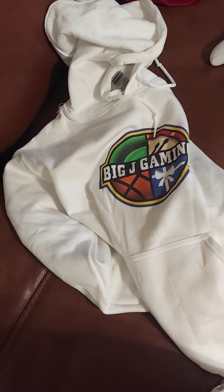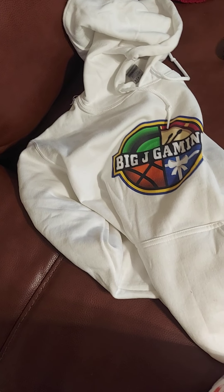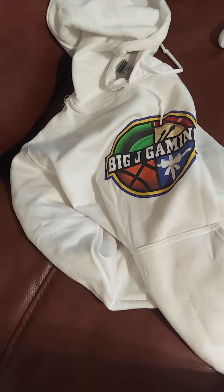Got basketball, present, drums, and a leprechaun hat thing right there. So yeah, this is a white hoodie — I also have a black hoodie. Then I have white long-sleeved t-shirts of this and short-sleeved, then I have black long-sleeved t-shirts and short-sleeves of this. Then I've also got hats — a white and black BigJGaming hat.